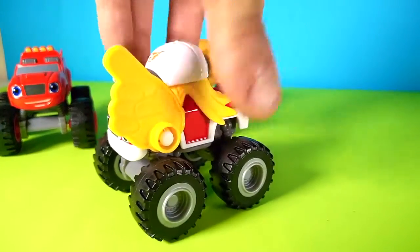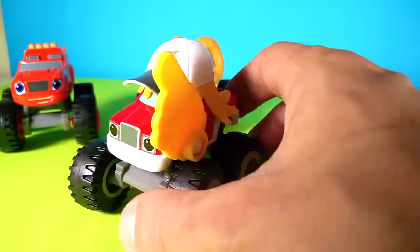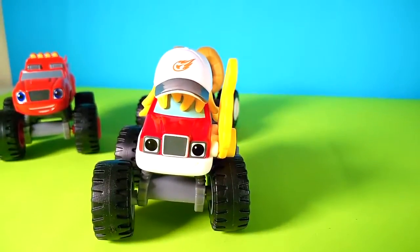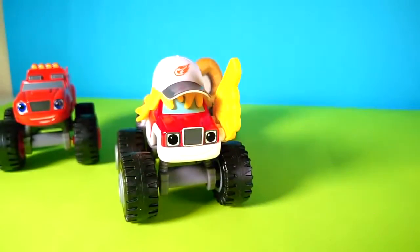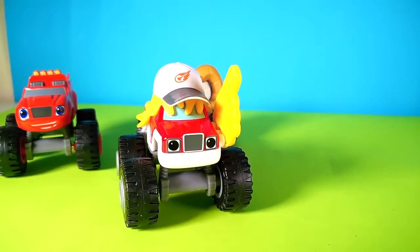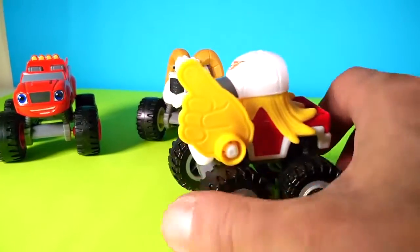And last but not least, look what we have here — oh yeah! With this baseball hat and this cool little number one sign that you see always in the baseball games. These guys are real cool!